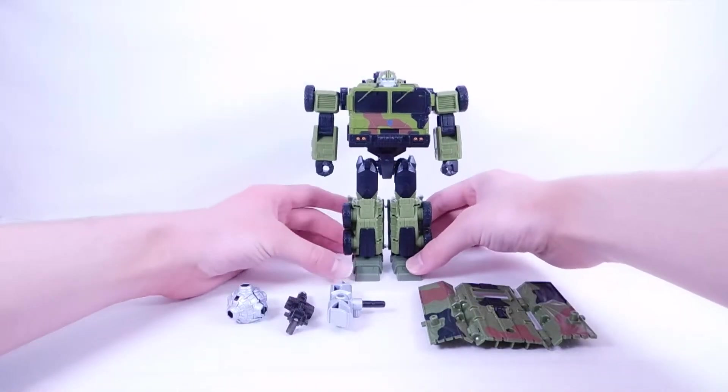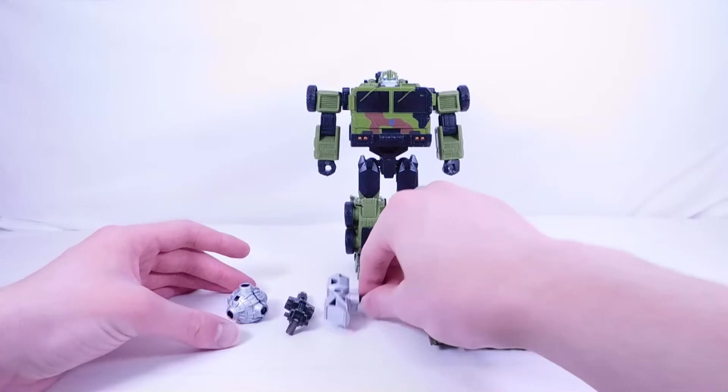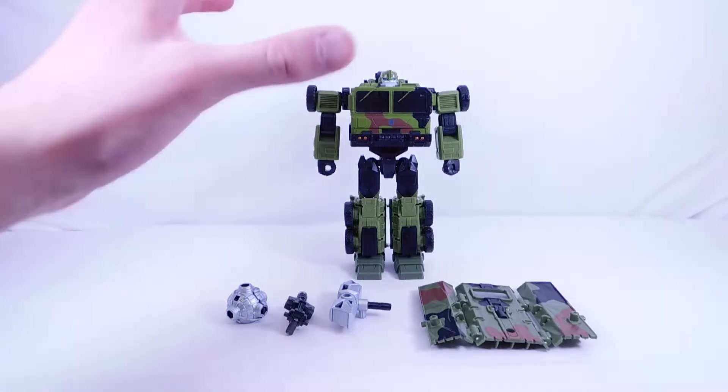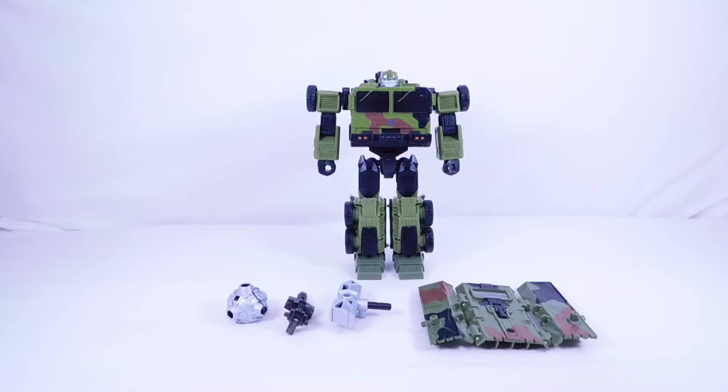Overall I have no complaints — it's the exact same sculpt as Legacy Wave 1 just with the brand new hammer. I thought the figure was pretty good. I will review this figure very soon and in that review I'll make comparisons with the Legacy Wave 1 version to show all the similarities and differences, so make sure you stay tuned for that.